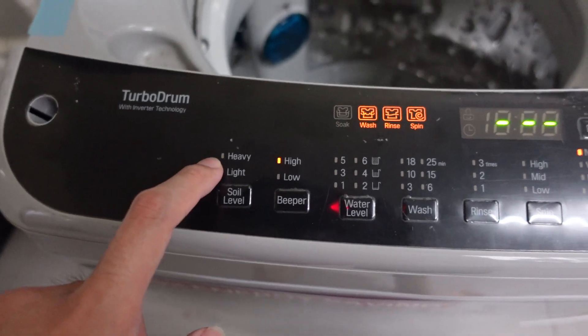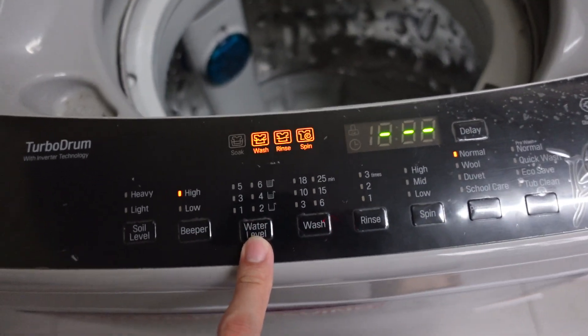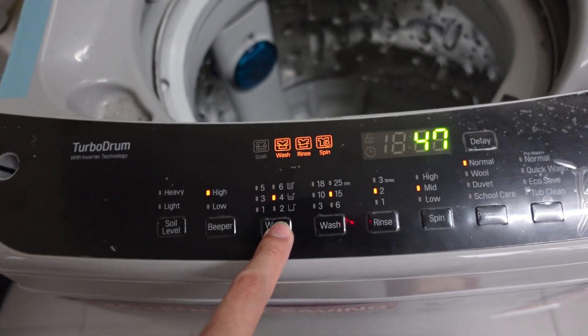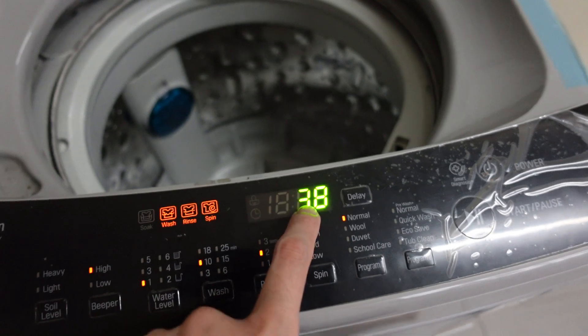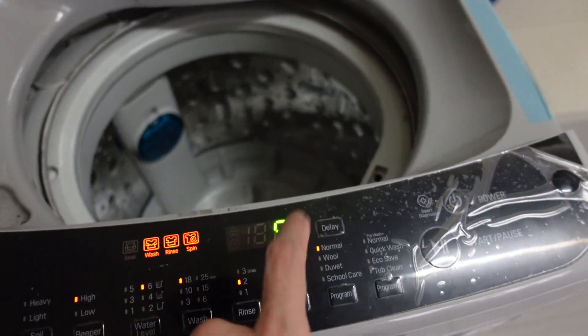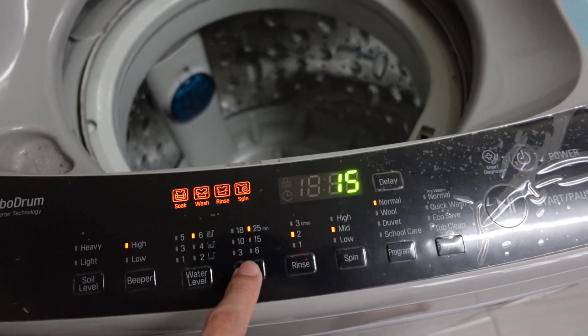To power it on, just press the button. You can select the water level — if you want more water, just select a higher level. Your washing time will change accordingly: at the lowest level it takes about 38 minutes, but set to six litres it's close to an hour.